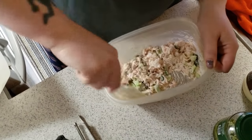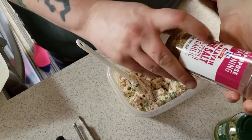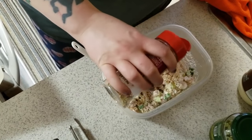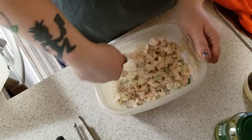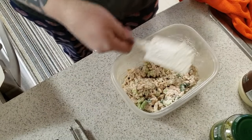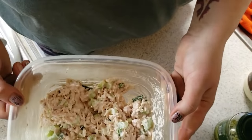I think this is enough mayonnaise — I don't think I need to add any more, but I am going to add some seasoning: Himalayan pink salt, black pepper, and garlic. Then I'll just leave it right in there, and you have a nice little chicken salad.